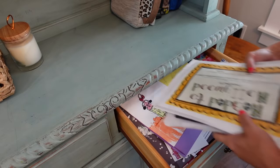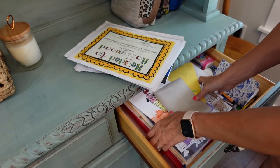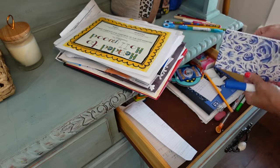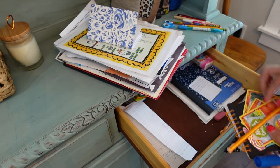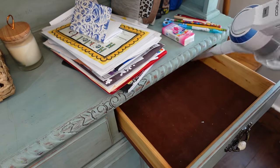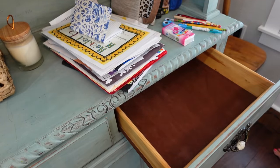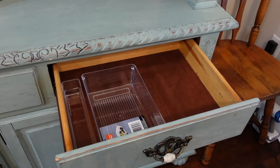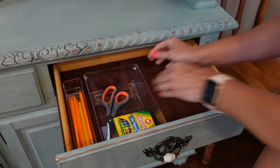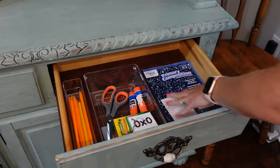This is the drawer I'm going to be using as our homework station. I have awards, art projects, and things stashed away in here from last school year that I haven't put up yet. I also have a bin for each of my kids to save their favorite art projects and awards. First I'm cleaning all this out to make it more functional and organized for homework this year. For our homework station I just have a couple of acrylic containers to keep all of our supplies — pencils, crayons, scissors, glue, and math fact flashcards — and I'm also going to put a composition notebook and a couple of notepads in here.